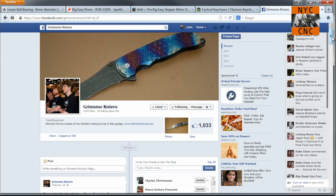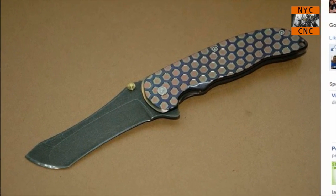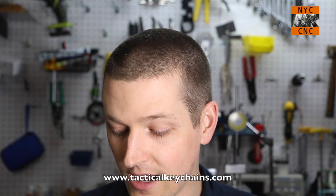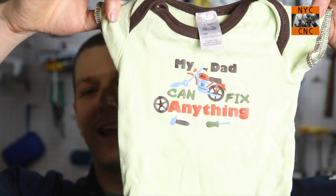And then the infamous John Grimsmo over at Grimsmo Knives - he's a fellow Tormach user as well. We were working on some grinding stuff together and in the package showed up a number of onesies, including my favorite which is 'My Dad Can Fix Anything.' John, a big thanks to you. John makes some beautiful knives, so if you guys are interested in that, check out John's website.